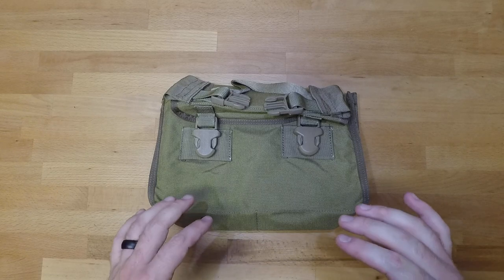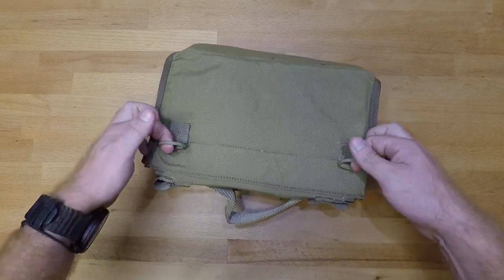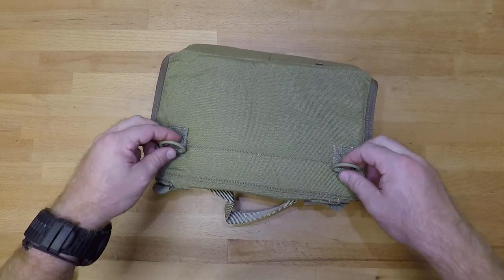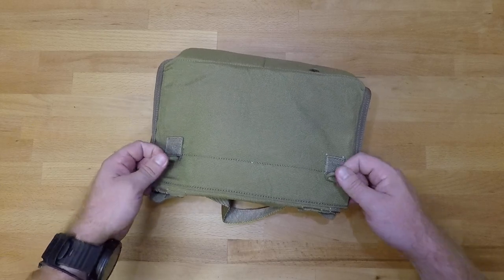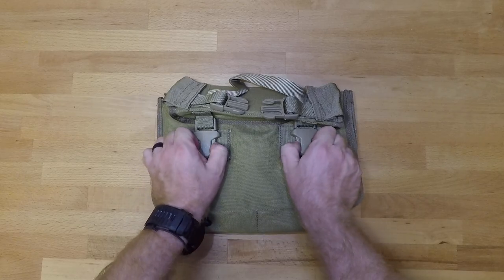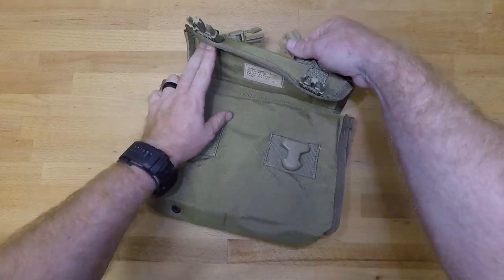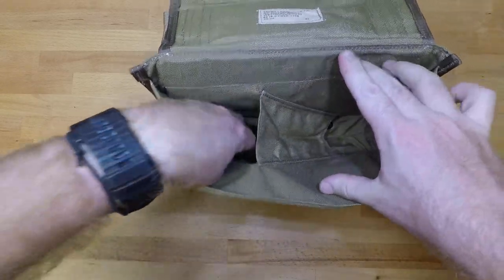You also have a handle up top so you can carry it around, and then you have two D-rings on the back side so if you want to add the shoulder strap that comes with this — or take it off — this is where it's going to connect to. Opening it up, you can see two compartments with a divider that splits them up.